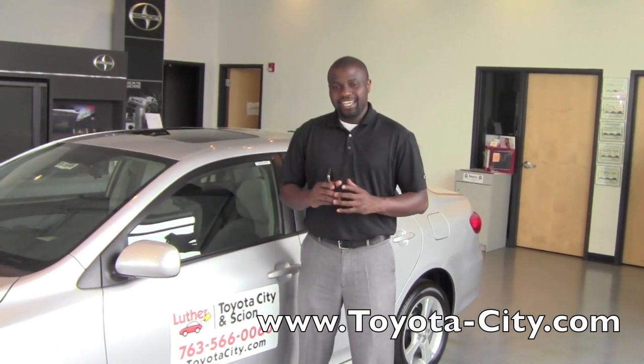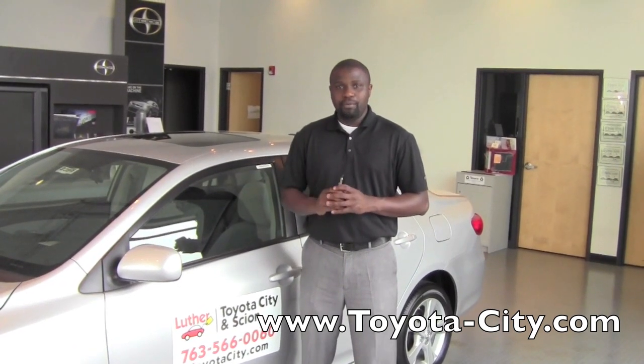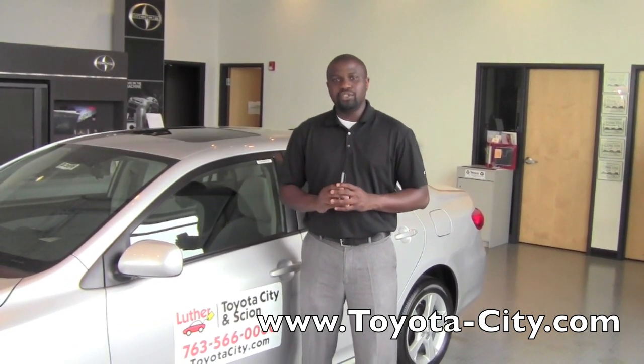Hi, this is Badu from Toyota City, and today I'm going to show you how to use your Bluetooth enabled audio player in this 2011 Toyota Corolla.